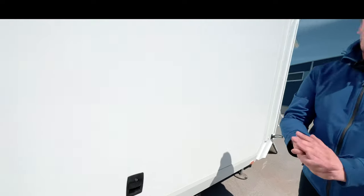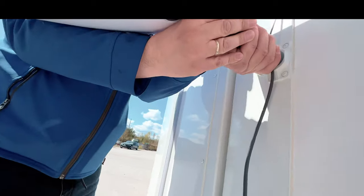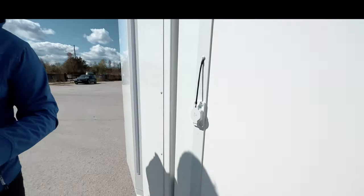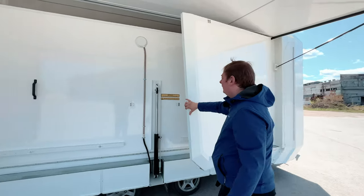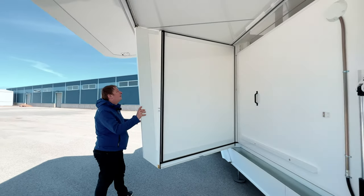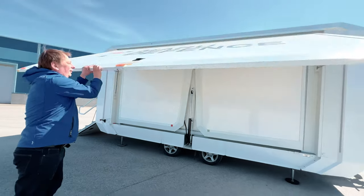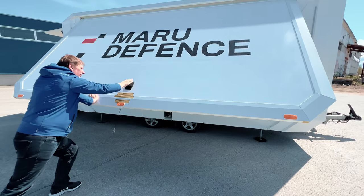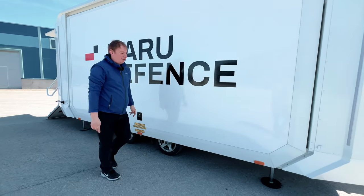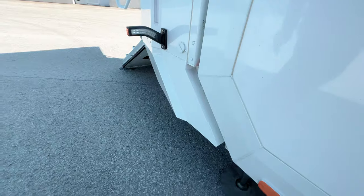Now it's secured. If you have the Starlink, just remove it by pushing here and pulling it out. There's a small cap so no dirt collects inside. Check if it's in the proper position, give it a little push, and again check both sides that it's locked. Attach the security cable.